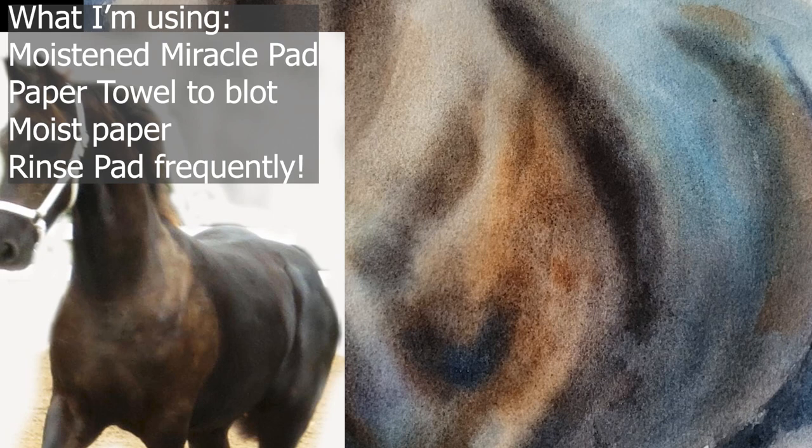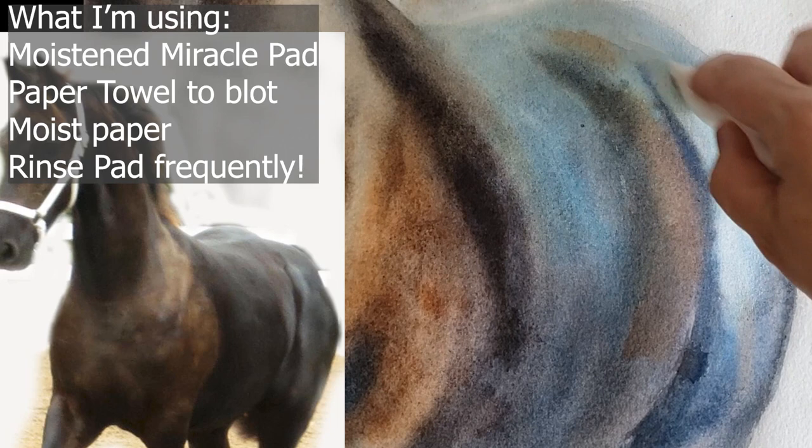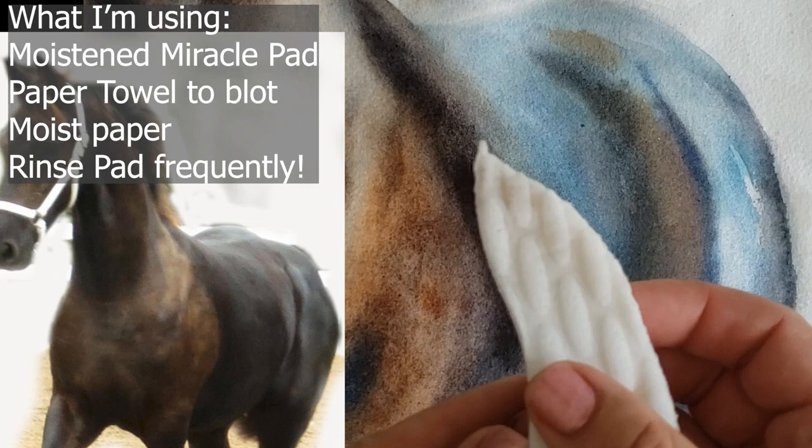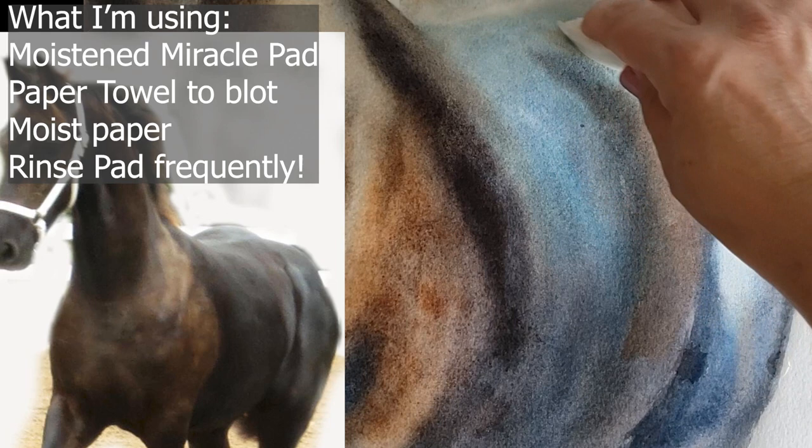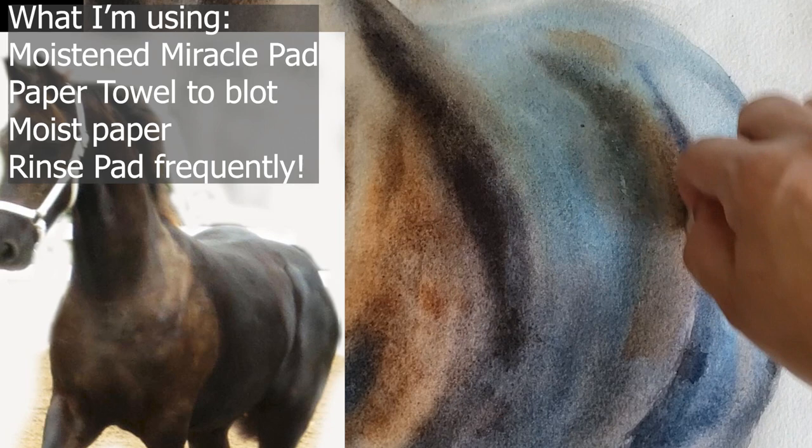You can rinse it out — it acts kind of like a sponge. I think I was off camera when I was doing this, but I'll just do the same thing again to show you. I'm using just the point of it, then I blot after I scrub a little bit, depending on how much I want to take off.